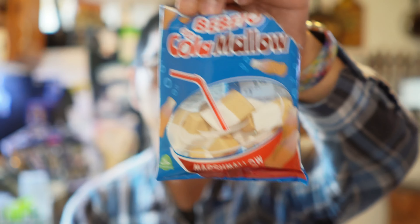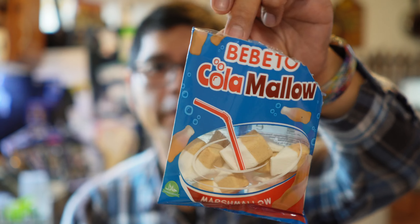I can't distinctly tell you whether or not I taste a Coke or a Pepsi flavor at all. But it definitely has a hint of soda in a marshmallow. It's actually quite good. Very, very unique because I don't think I've ever had a soda flavored marshmallow. Very interesting.